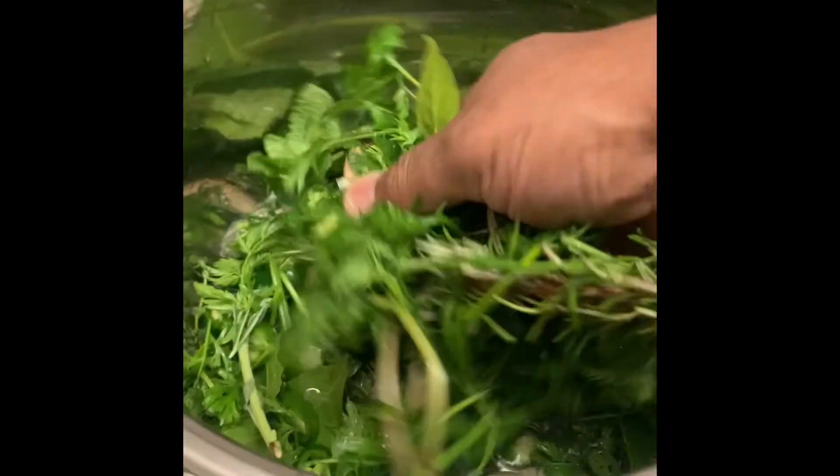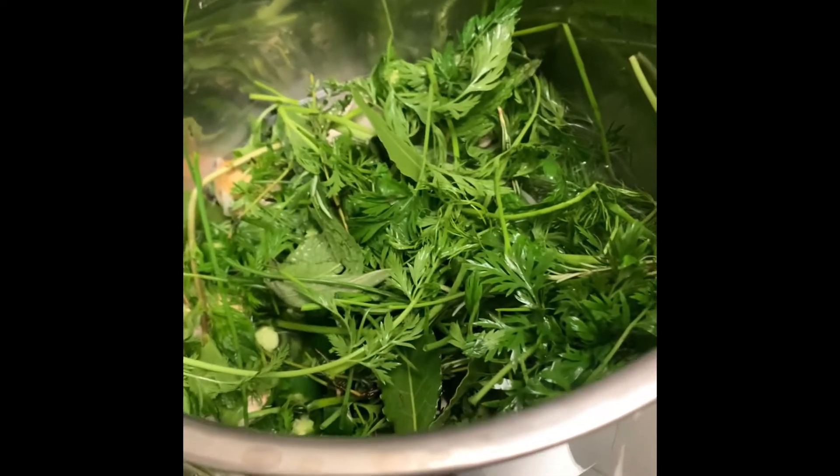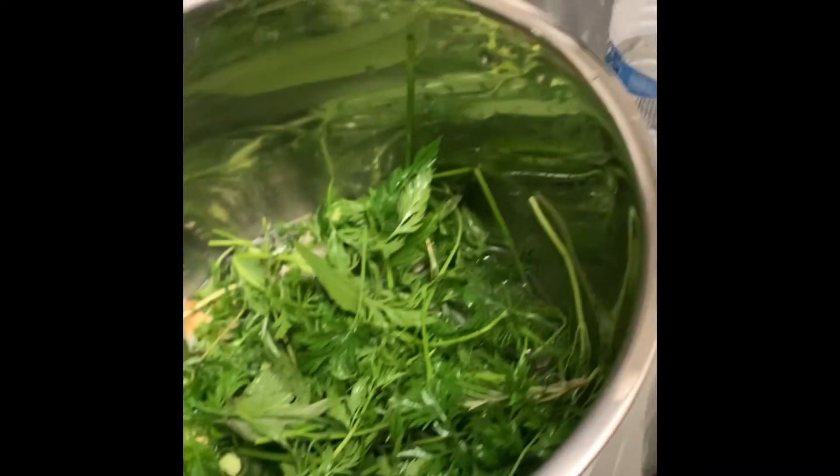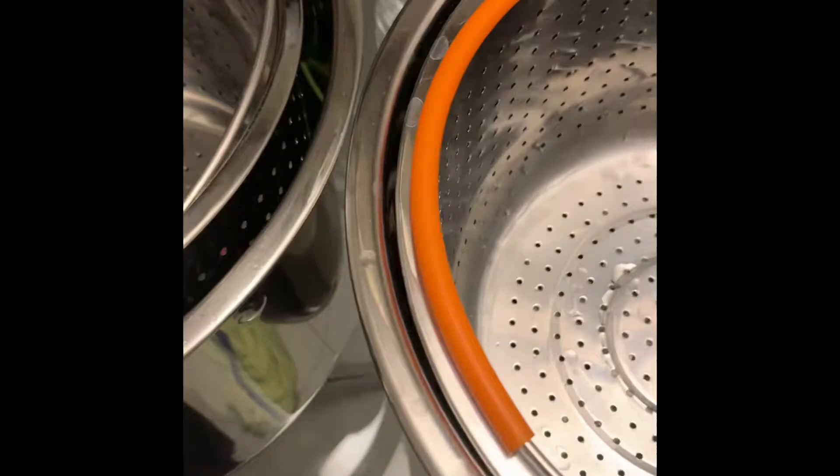I got this stuff mixed up in here. This is going to be like the sacrifice — the stuff in the bottom. From there, the steamer goes in. And then these other vegetables are going within the steamer. So it goes in here. I'll be doing another video in just a second.